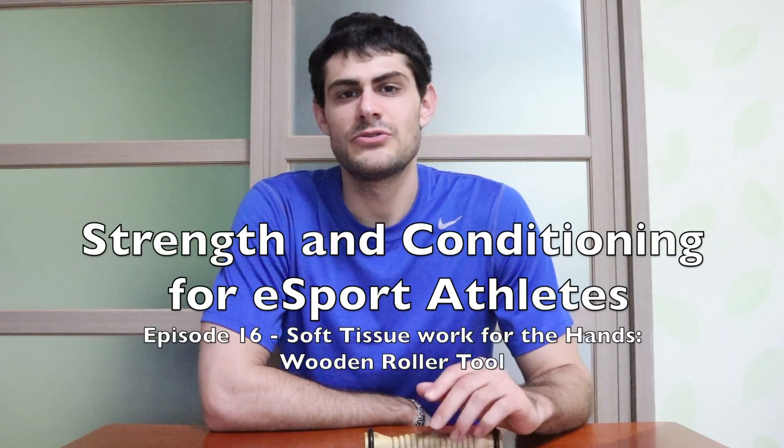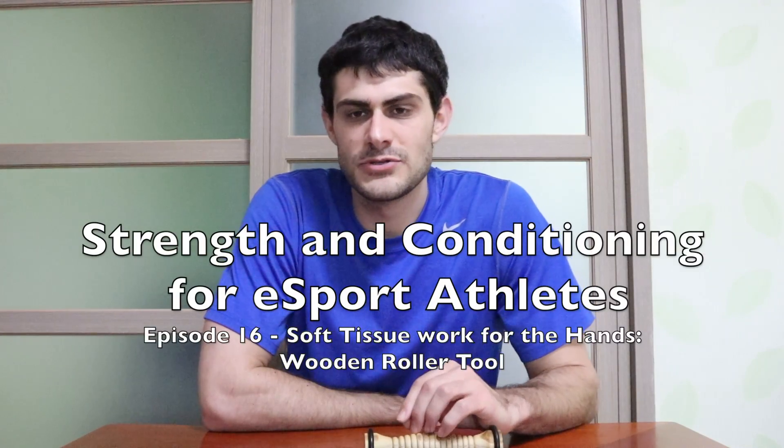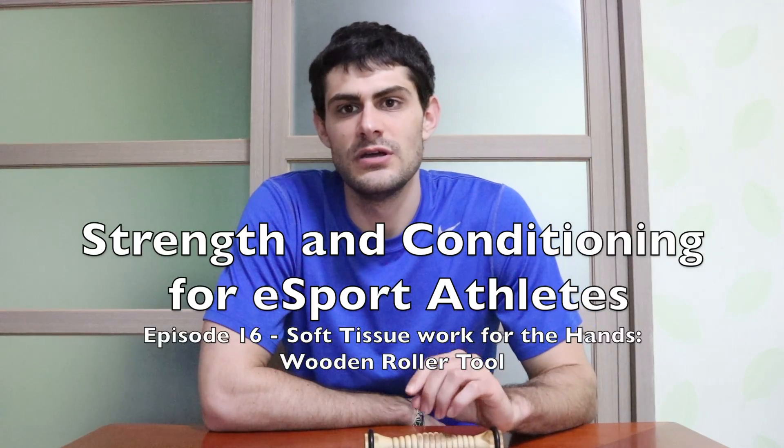Hey guys, this is Strength Coach Freeman and welcome to another episode of Strength and Conditioning for eSport Athletes. Today's episode, we're going to talk a little more about soft tissue work.